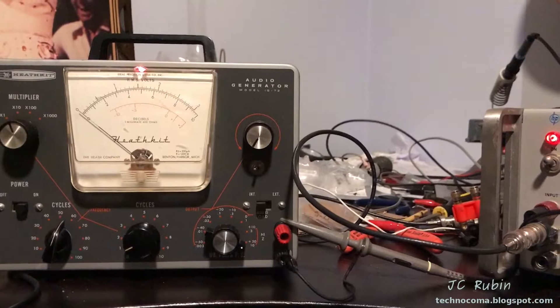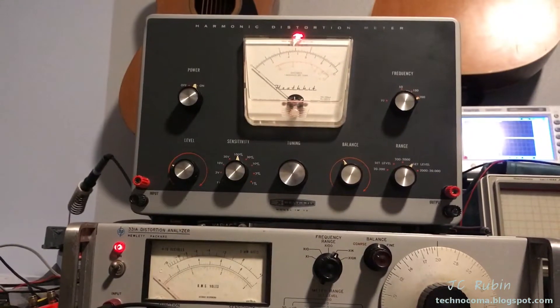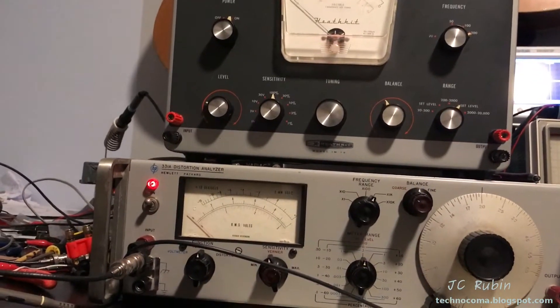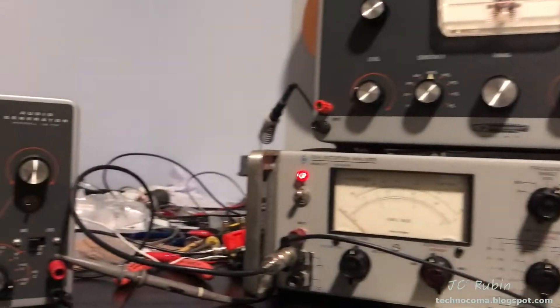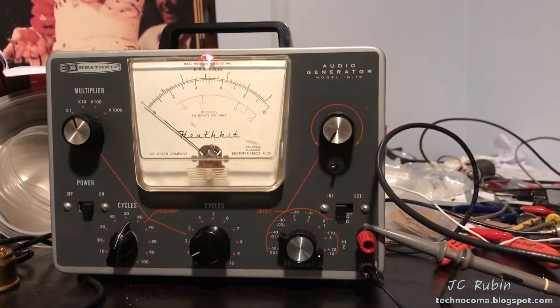Well, this is unfortunate. I'm in the middle of doing the final testing on this IM-12 as compared to the 331 Alpha, and my IG-72 has up and died on me.